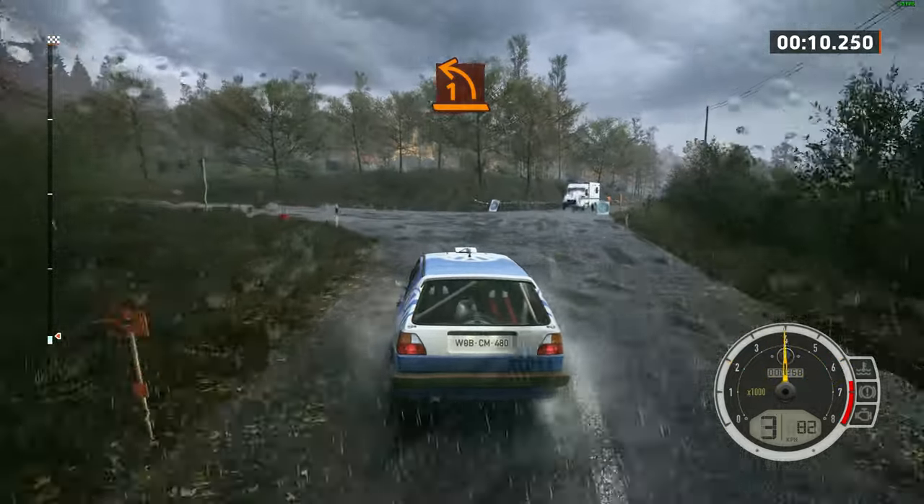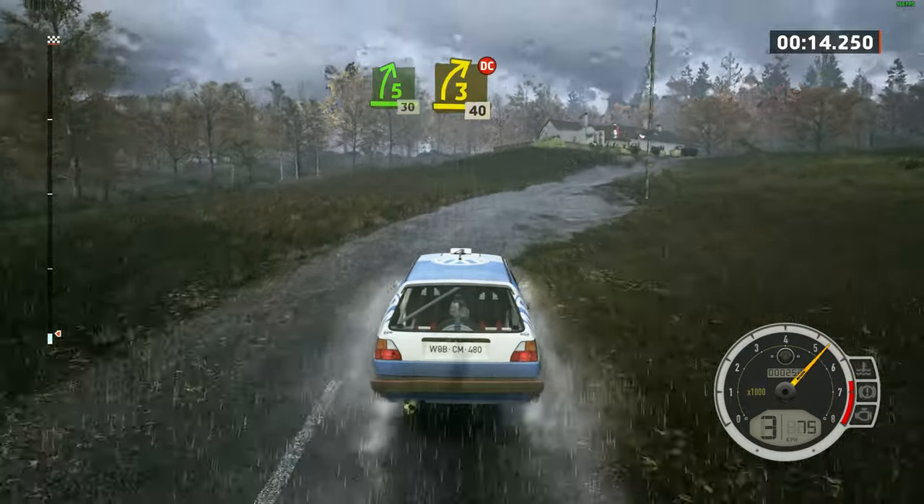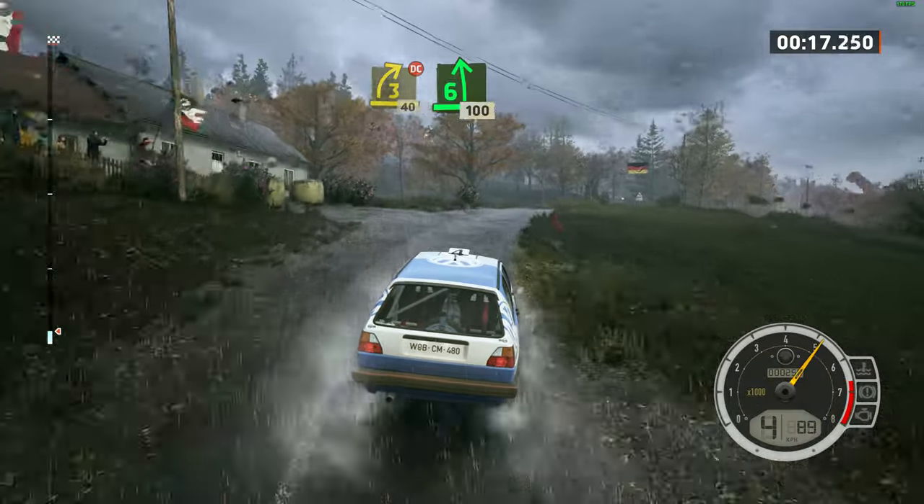Tight tips and 5 right, 30. 3 right over crest, don't cut. 40, 6 left.